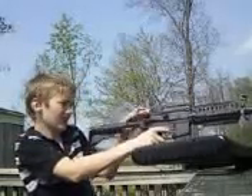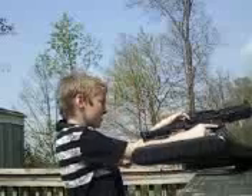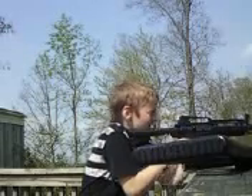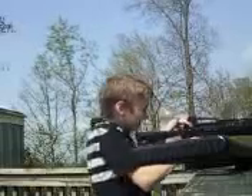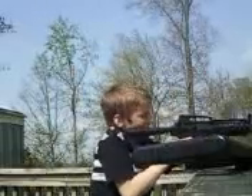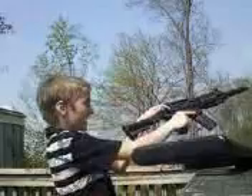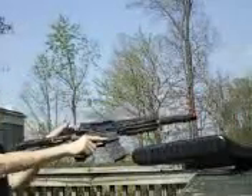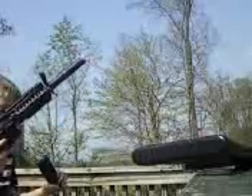Do you need to shoot in here? Yes, we do. Hit! Yeah! Hit! We're a little bit further. Hit! Not even aiming. Think I'm out? Yep, I'm out.